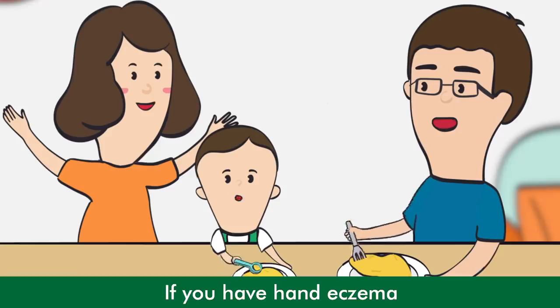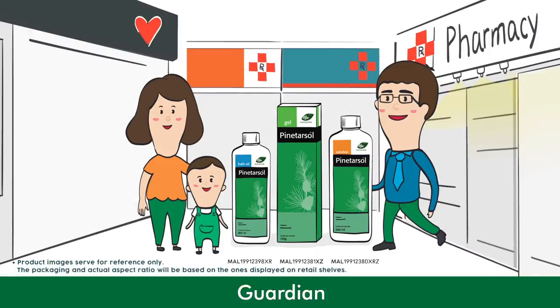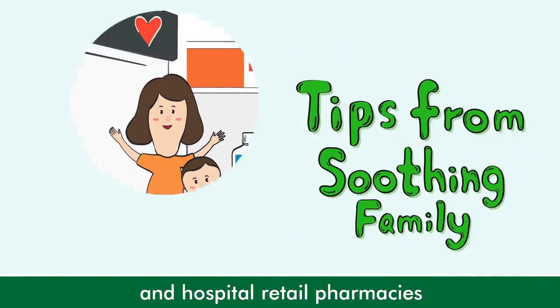If you have hand eczema, use Pine Tarsal Gel. Available in Caring, Guardian, Watson's leading pharmacies and hospital retail pharmacies.